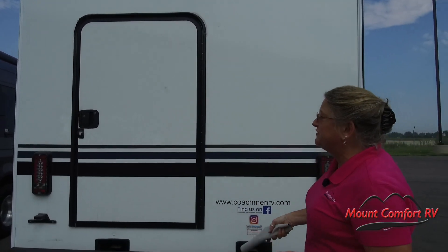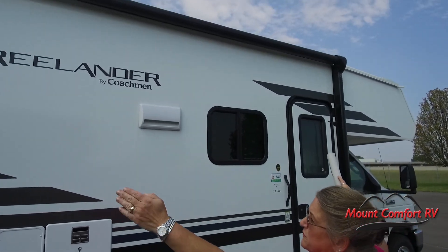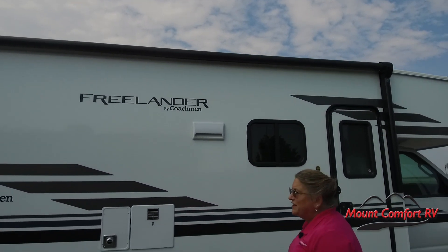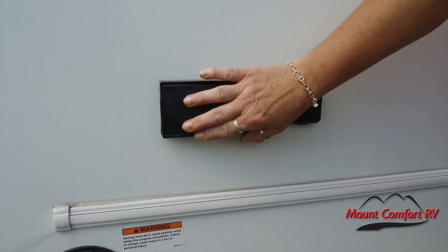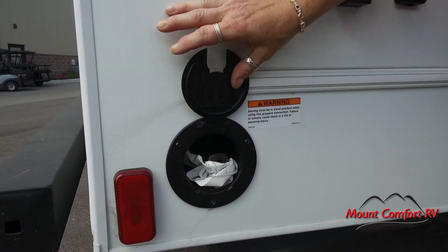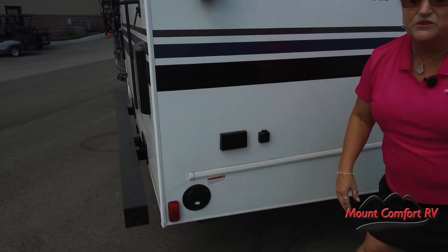There is another floor plan of this that actually flips that door to the other side, so be advised you can get a slightly different arrangement — we'll talk about the differences inside. Coming over here, Coachman has given you a massive awning that goes from the back of the coach all the way over the door, really expanding your patio experience. You have a 110 outlet so you can set up a little table or even a party fridge, a cable output for an outdoor TV, and a very cool LP quick connect so you can hook up a low-pressure gas grill or even a little fire pit, drawing right out of your LP tank — no need for anything portable.